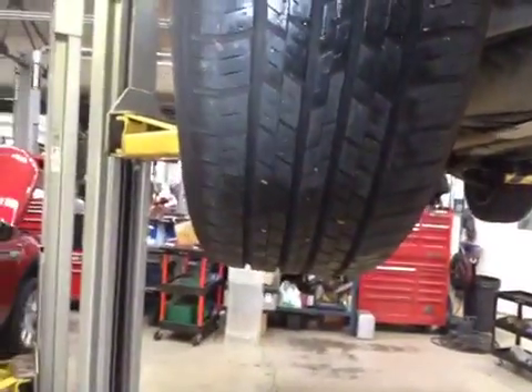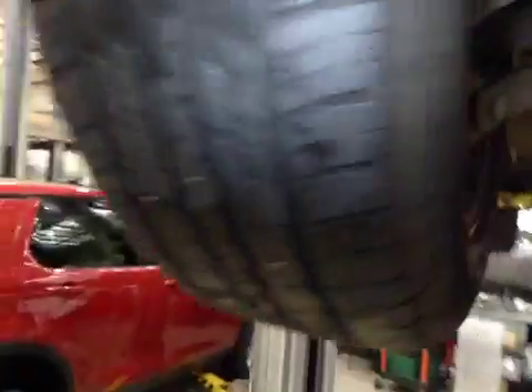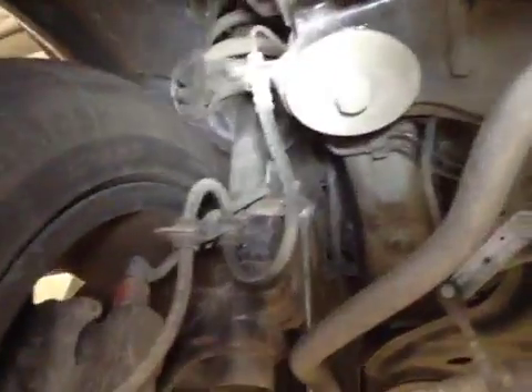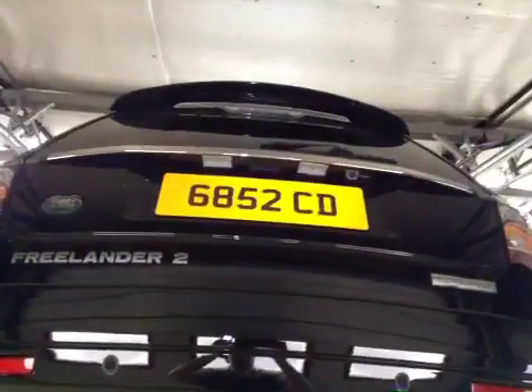Coming up to the near side rear, passenger rear tyre — all OK here. Brake caliper and pipework, no issues here. Coming out to the rear of the vehicle. This now concludes your duty of care check. Servicing and service advice will be in touch.